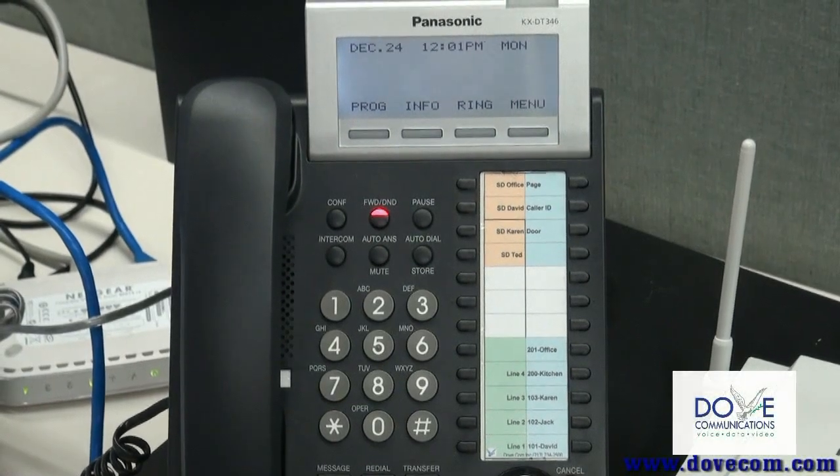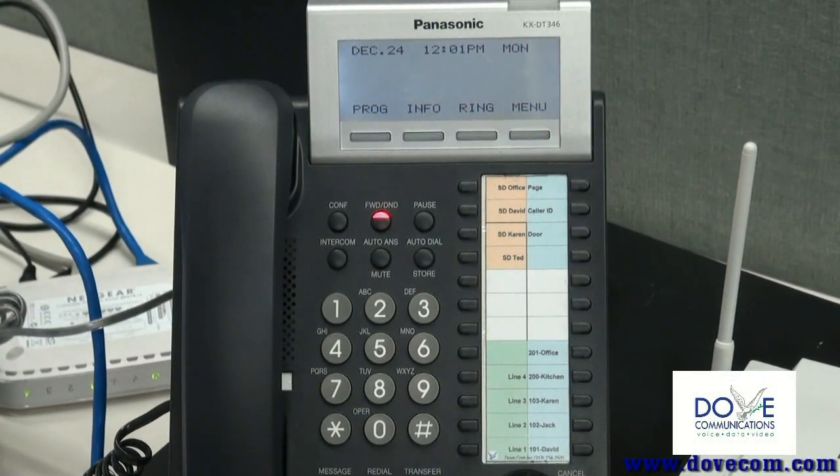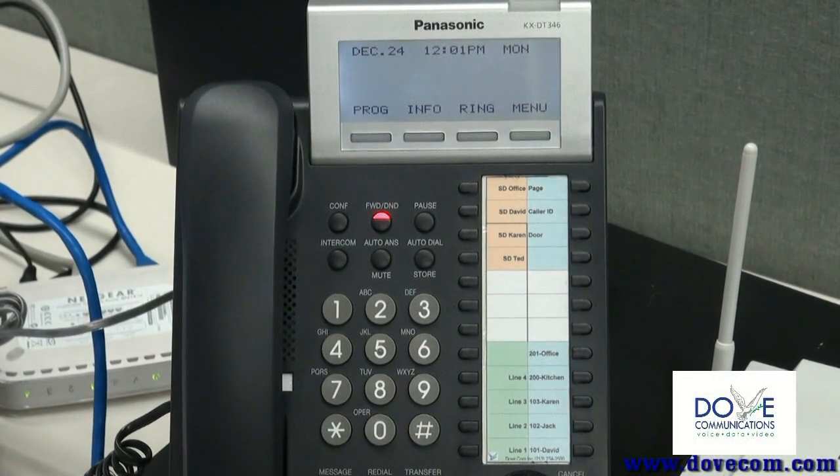Hi, this is David from Dove Communications. We're going to show you how to change the time on the Panasonic NCP-500, TDE-100 and TDE-200.